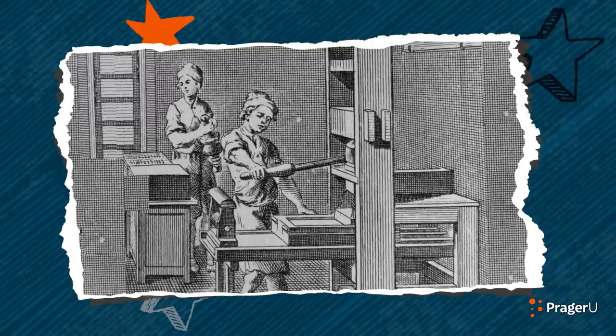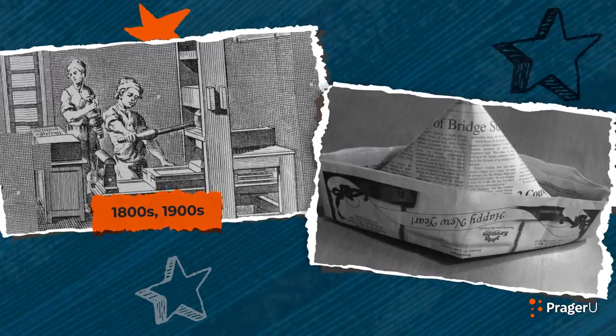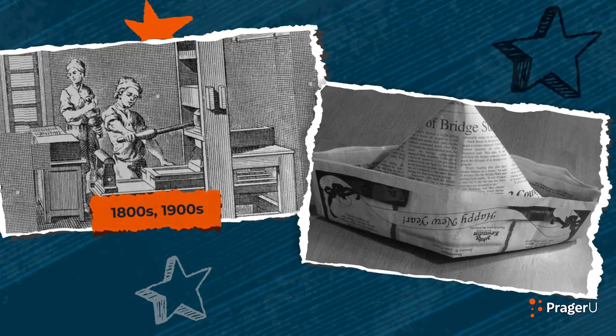The ink is already happening. The first kinds of printing presses that made newspapers were really messy, with ink getting on everything and flying everywhere from out of the machines. So the people who worked at the printing presses in the 1800s and 1900s used to make these kinds of hats on site to wear so that they could protect their heads and hair from getting inky and greasy from all the printing machines.